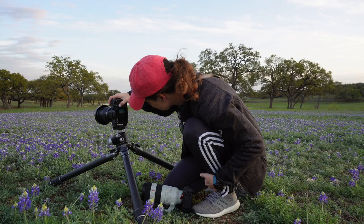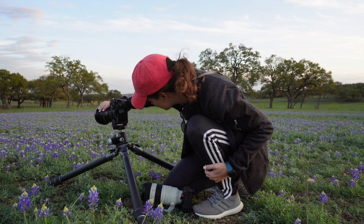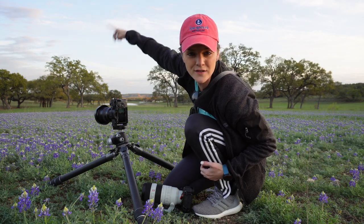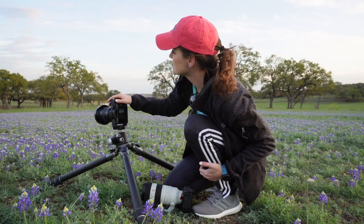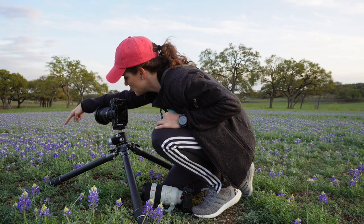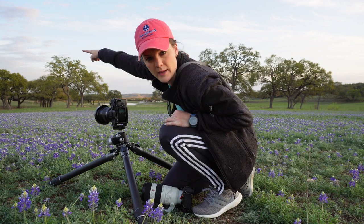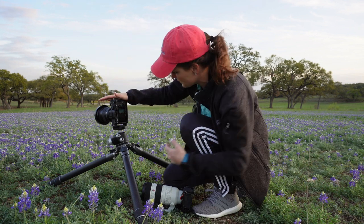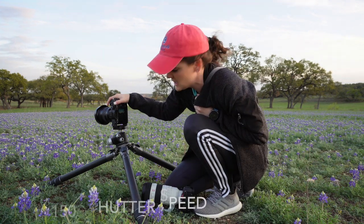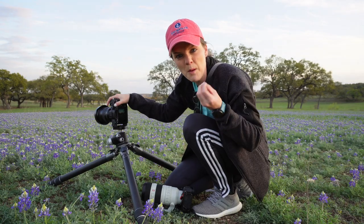What I'm doing now is a focus stack and I'm shooting at 35 millimeters because it essentially cuts off where the clouds quit being interesting. What I'm trying to do is get a sharp image from the front of my frame all the way back to that tree. Shooting right now I am at f/11, shutter speed 1/150, and ISO 200. Let's see if these clouds cooperate.